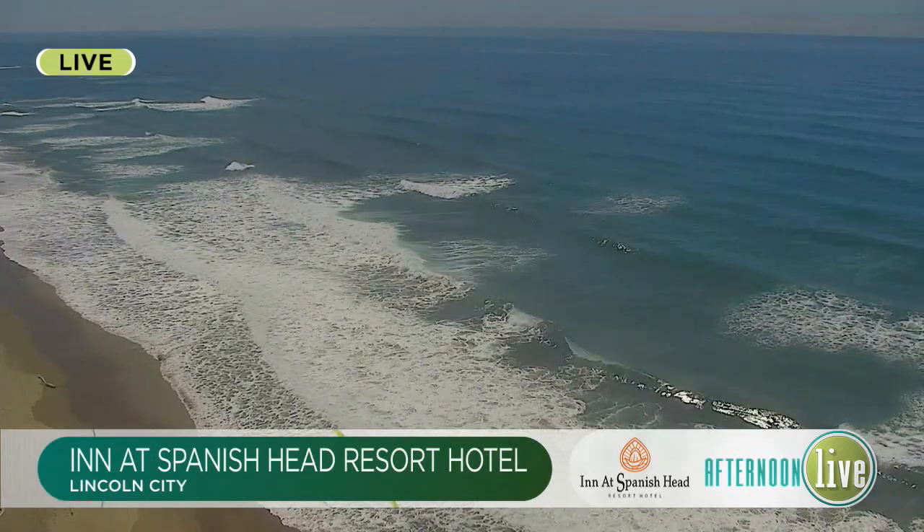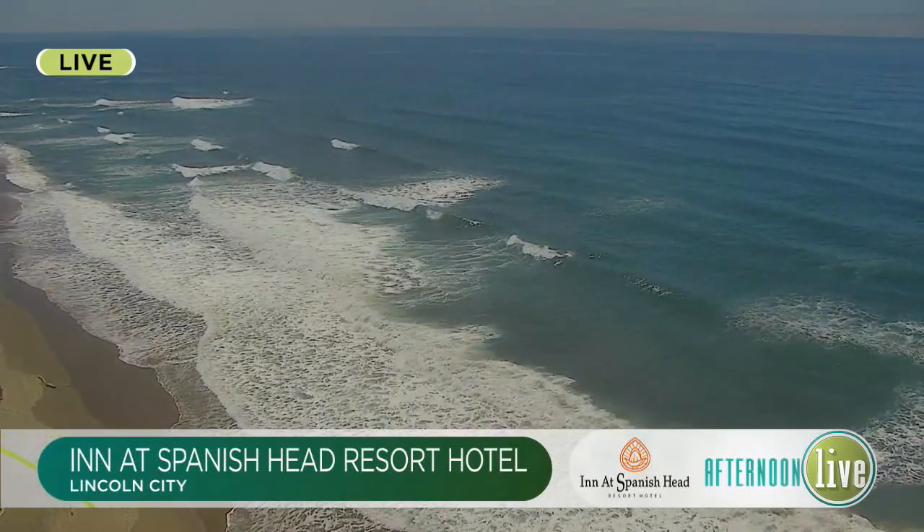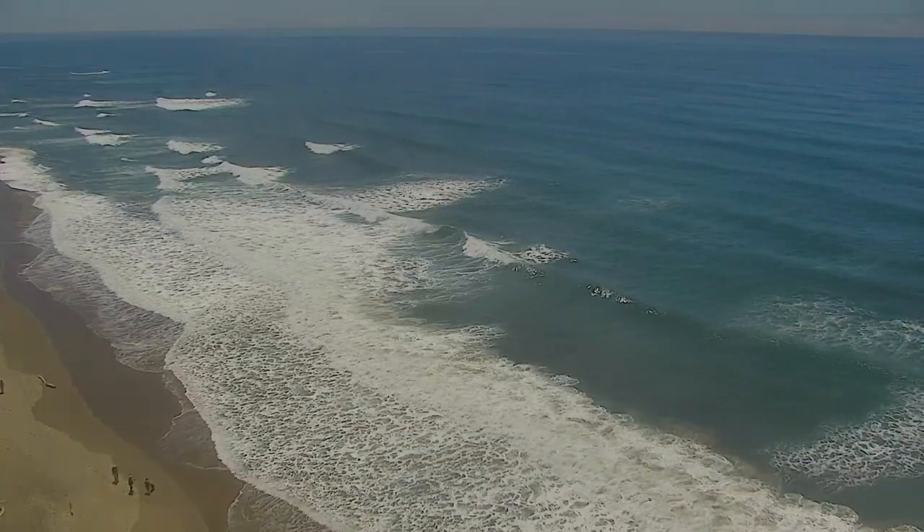Welcome back. There is a live look outside in Lincoln City, our Inn at Spanish Head resort hotel camera. Thanks for watching Afternoon Live. If you are looking for a fun summertime activity you can do with the kids, our next guest has a really fun idea. We welcome back artist and educator Jojo Sunshine.